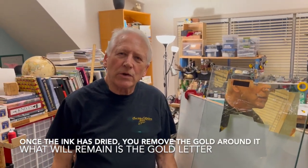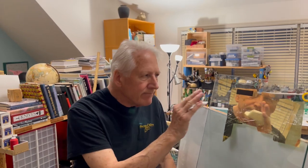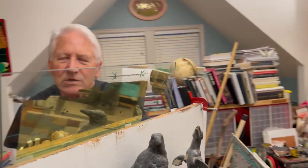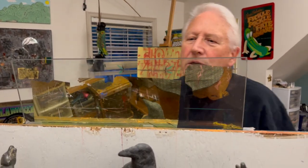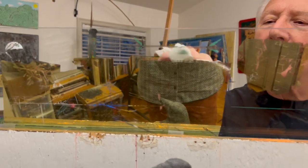Now we're going to show you how we remove the excess gold. This is just a piece of electrical tape that I put on the gold to hold an image there. I'm going to go around and show you how this gold is removed. I've got a damp napkin and a dry napkin, so here we go — I'm going to start removing the excess gold.